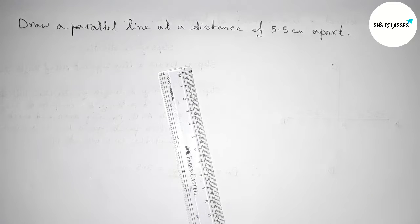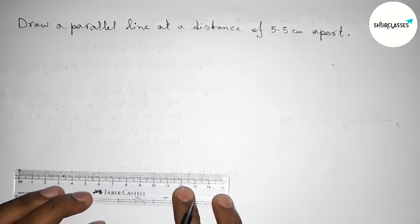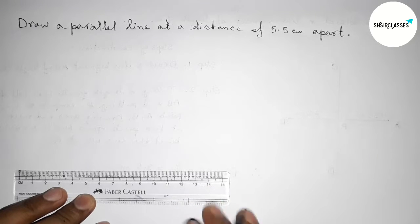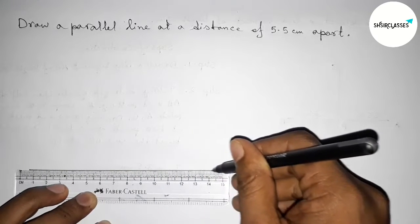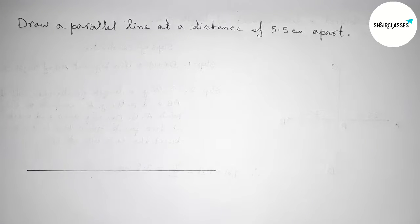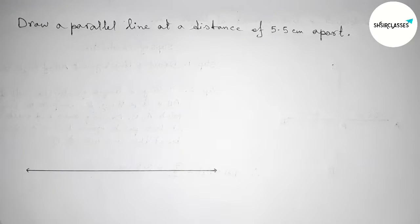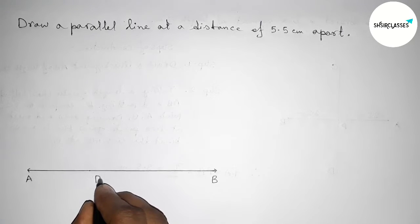First we have to draw a line segment of any length. Now I'm going to draw a line segment of any length this way, taking arrow marks on both sides. Taking here A and here B. Now taking a point P on the line.